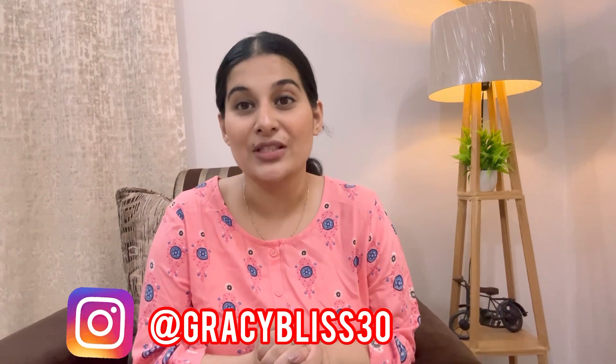Hi everyone, namaste! Hope you all have been doing great and staying safe. Today's video is a haul video — I got a few items from Amazon lately and thought to share my reviews with you. The products are really great in terms of quality, they are affordable, summer-oriented, and the fabric is breathable. So I thought I'd make a haul video and share my reviews, so in case you're planning to buy some affordable stuff, it might help you out. Without any further delay, let's dive into the video.